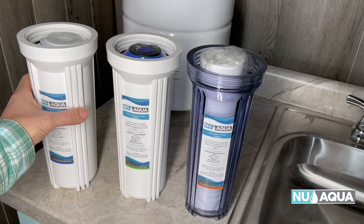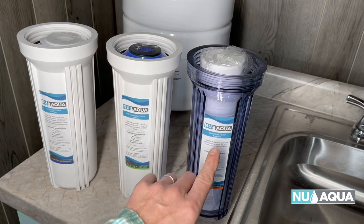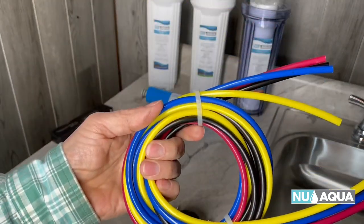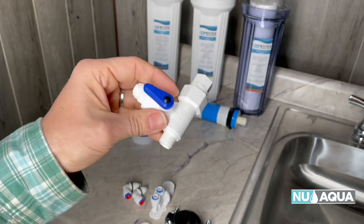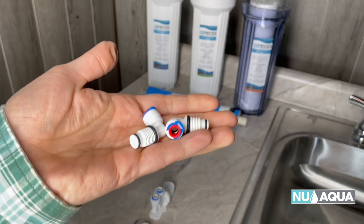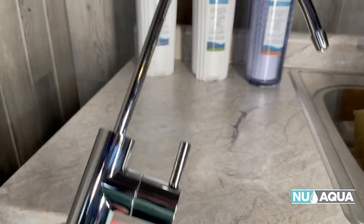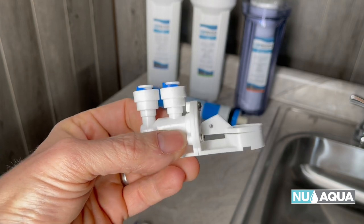Next up is the three filter housings. You have one carbon filter, one pre-carbon filter, and one sediment filter. One 4.8 gallon water storage tank, one filter housing wrench, four colored hose sections, one tank ball valve, one water feed adapter, one drain saddle, roll of Teflon tape, two filter housing elbows, one TDS meter, one RO membrane that fits into the upper RO system assembly, a high-quality faucet with an easy to use on and off valve. And the most important part of all, the leak stop valve.